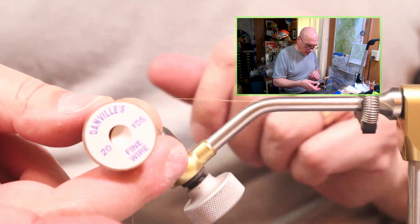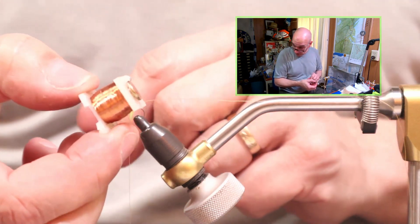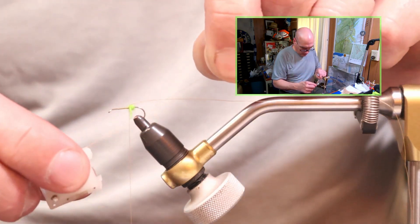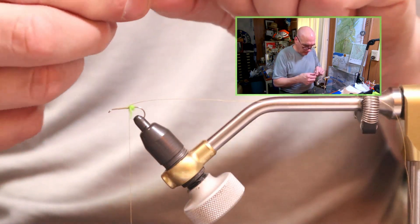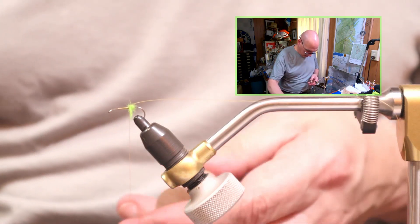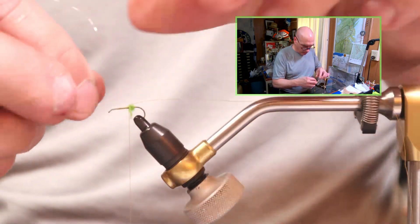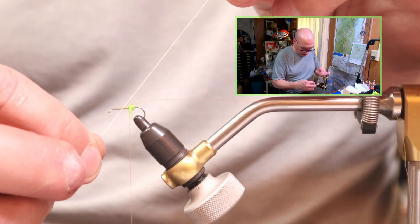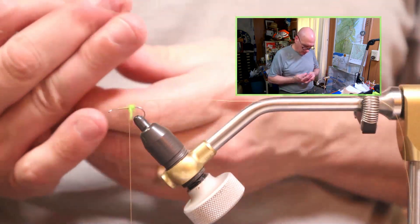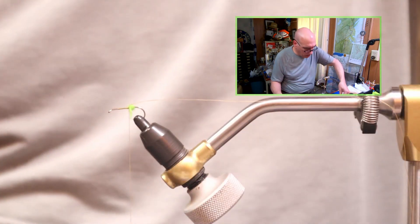This is a Danville very fine wire in silver. You can also use this copper or gold wire which came out of a small motor or transistor radio — something like that. This wire is as thin as thread, and I love using it because it doesn't add any weight to the fly. The Danville wire is super thin — probably about half the diameter wider than that gold wire. But I like using silver on my caddis; not sure why, I don't know if it makes a difference.